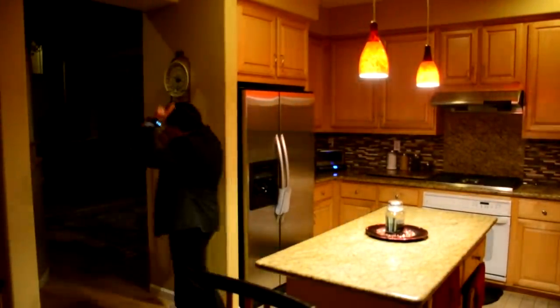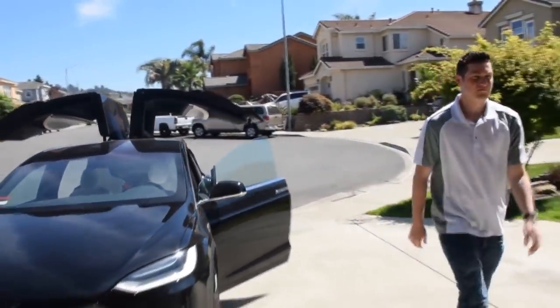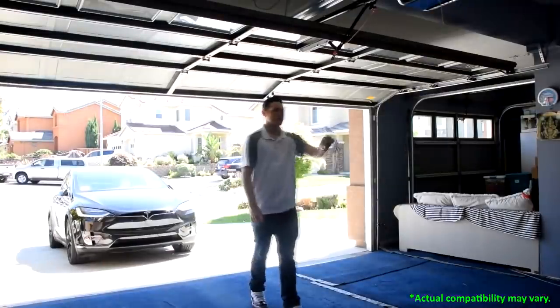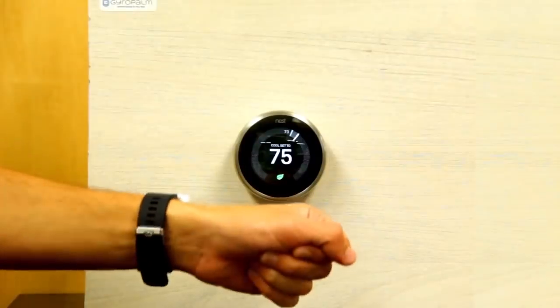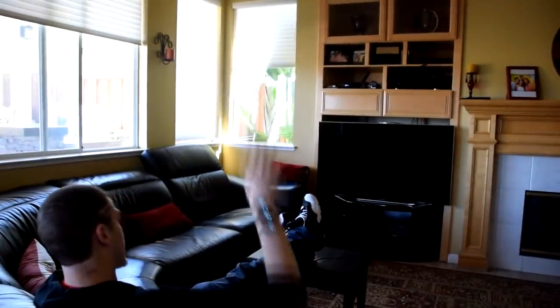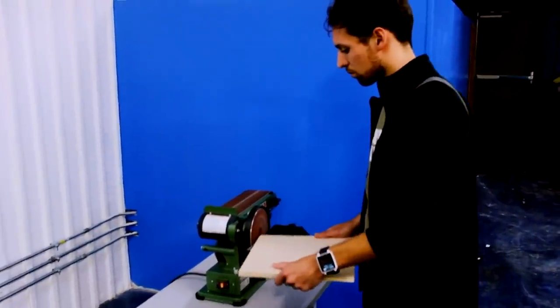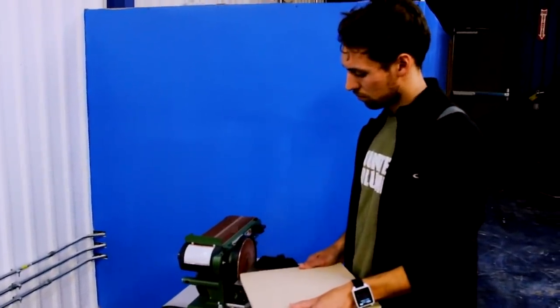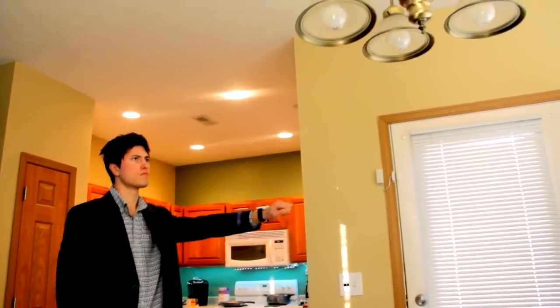At home, GyroPalm is a universal interface that puts you in control of your car, garage, smart lock, thermostat, TV, and other appliances. There is no need to walk up and down the stairs numerous times a day anymore. You can define customizable gestures with just a few waves of your hand.